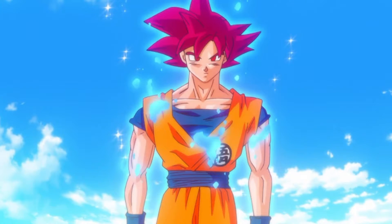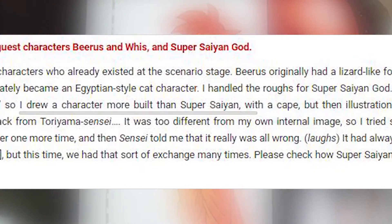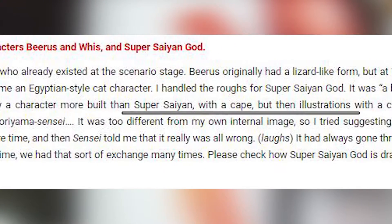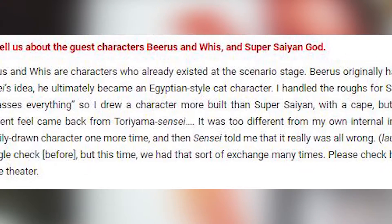Obviously in the movie they didn't actually make the characters look as skinny as that, but they were trying to follow Toriyama's designs to some extent. Now if you look at the Super Saiyan God design for Goku there is a muscle decrease, which would lead one to think he is weaker. Tadayoshi Yamamuro, who designed Gogeta and drew up the initial design for Super Saiyan God, said in an OK Stars interview he drew a character more built than Super Saiyan with a cape, but then illustrations with a completely different feel came back from Toriyama sensei.